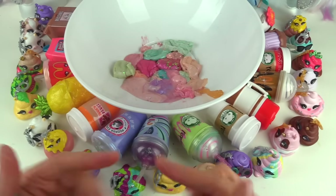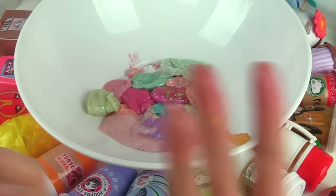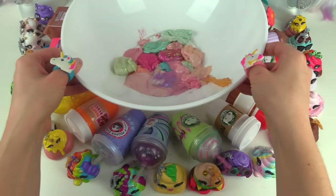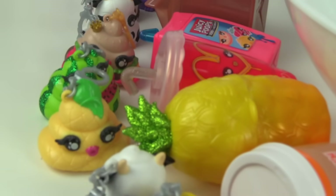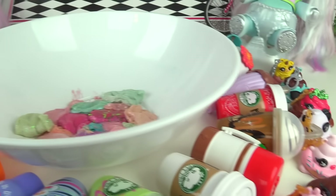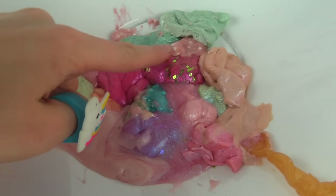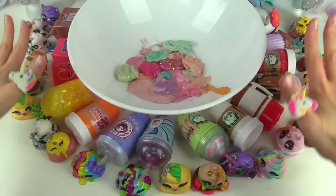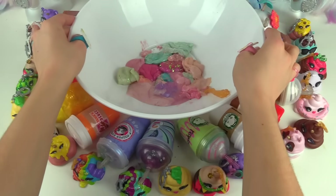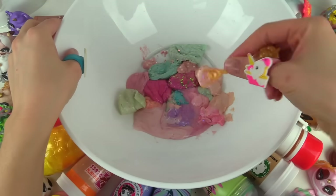Our last Poopsie going in! Before we start mixing — I gotta say, I don't think I would keep my slime in these Poopsies very long. I mean it's been months for me — they start smelling and the consistency does change. But we have added all of our wave number one Poopsies in this bowl. I cannot wait to start mixing! I love that watermelon one in the middle — this is so beautiful to look at right now, all of our Poopsie slime right in the middle. Let's start mixing!